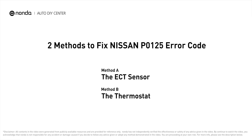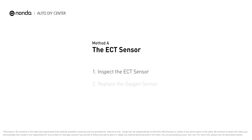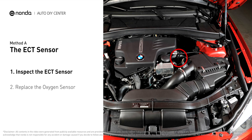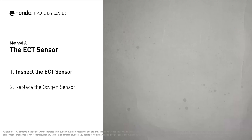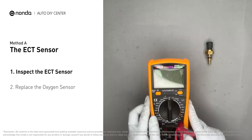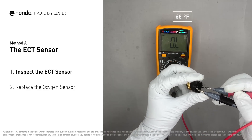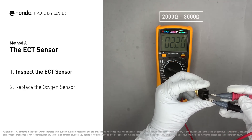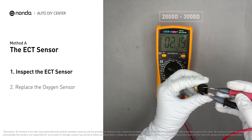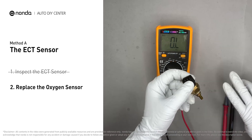Here are two of the most practical solutions to fix Nissan's P0125 error code. Method A: the ECT sensor. In most cars, the primary ECT sensor is installed near the thermostat in the cylinder head. Remove the ECT sensor from the engine and use a multimeter to test it. At an ambient temperature of 68 degrees Fahrenheit, the sensor resistance should be between 2000 ohms to 3000 ohms. If you do not get a reading, this indicates that the ECT sensor is faulty and needs to be replaced.